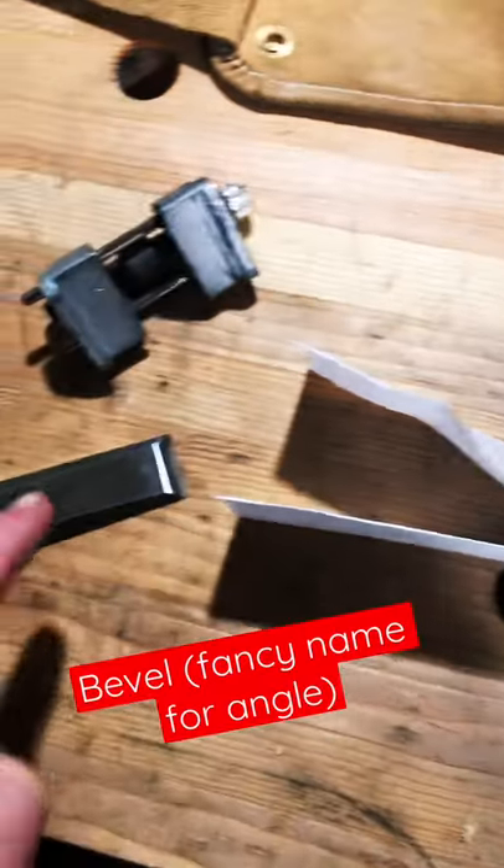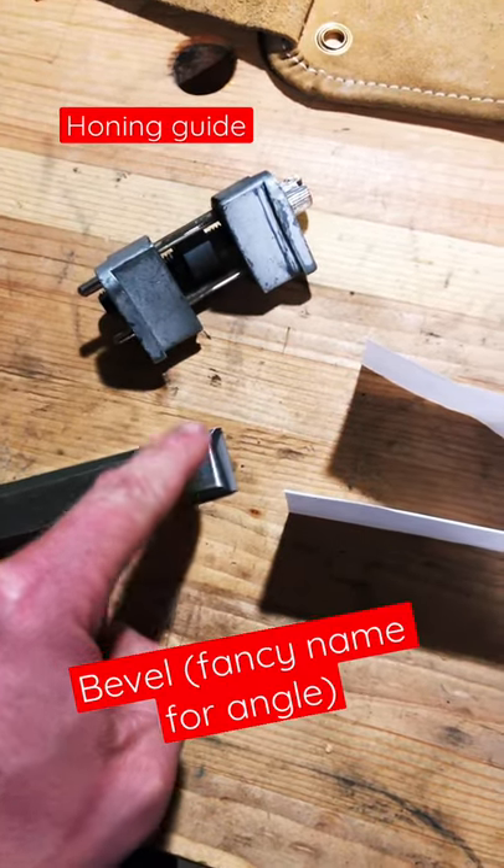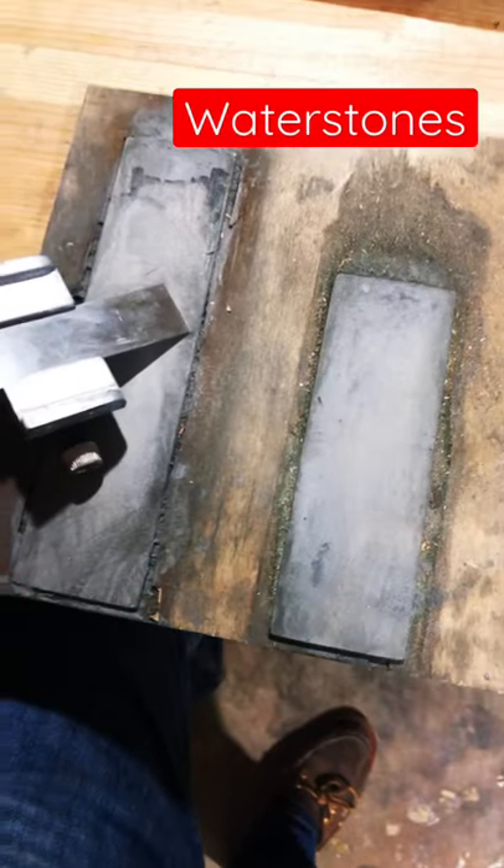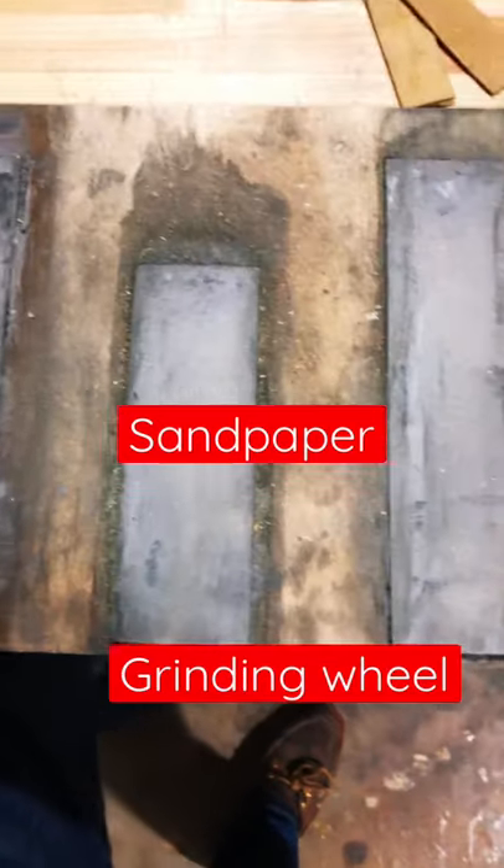...this top part is known as the bevel, and that can be sharpened freehand or with a honing guide. These are diamond stones, but you can use water stones, sandpaper, or a grinding wheel.